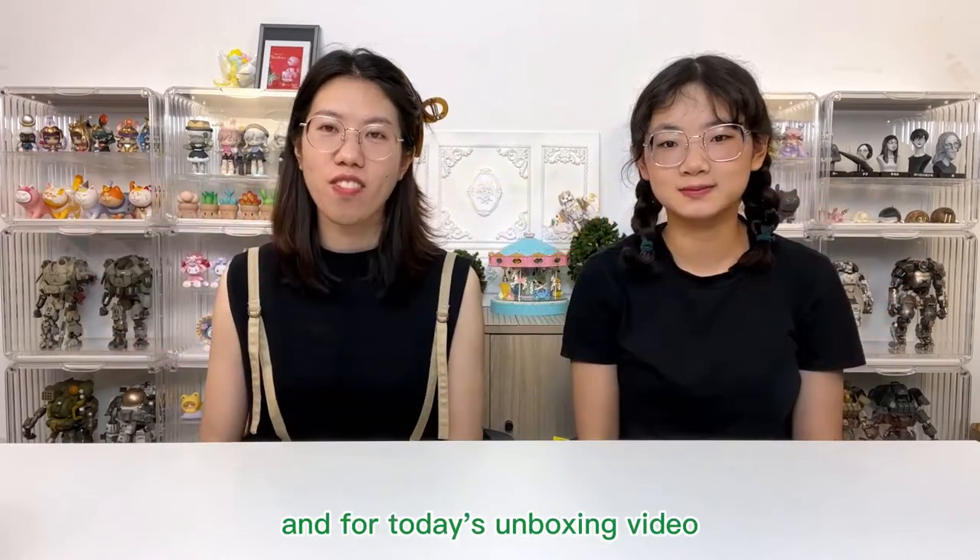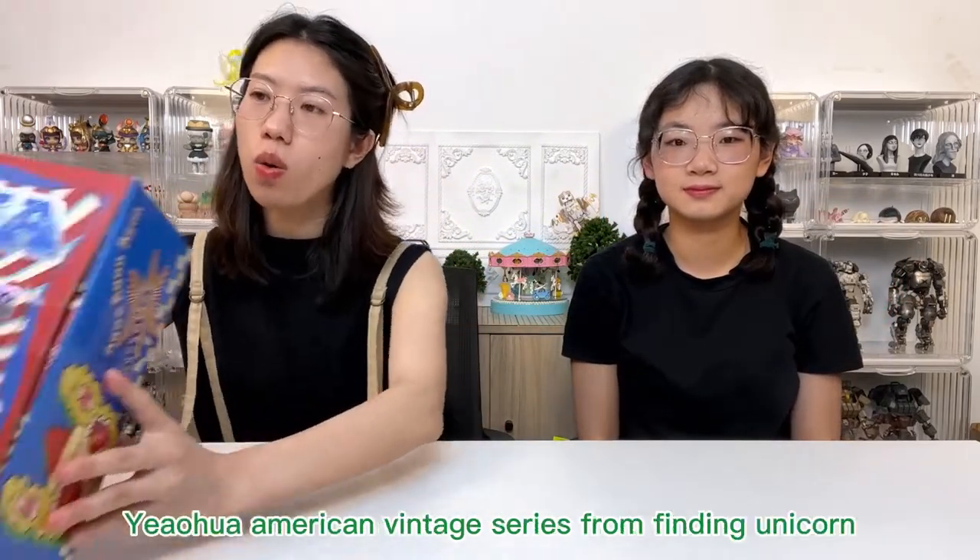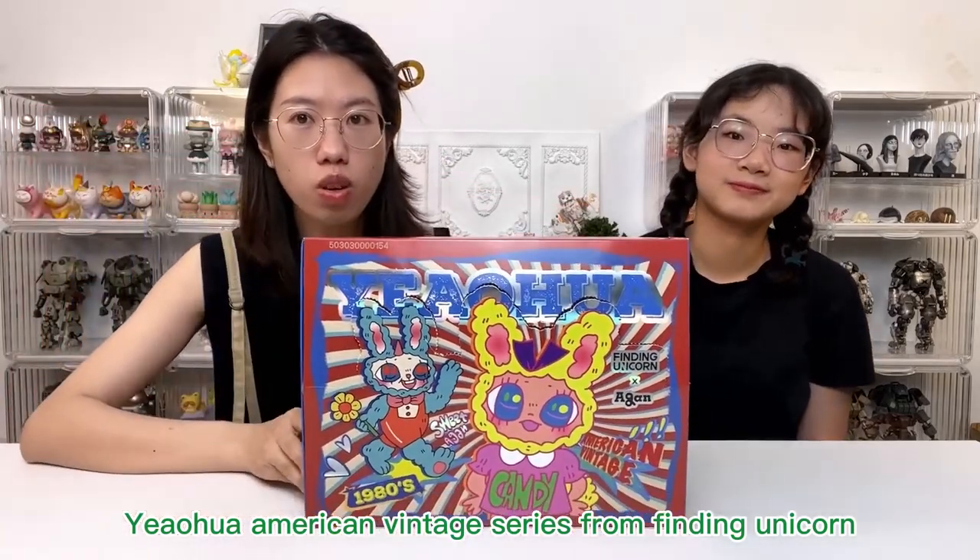Hello! Kigakus unboxing. This is Sophie. This is Chloe. We love toys. And for today's unboxing video, we are going to do the Egan Yohan American Binking series from Fighting Unicorn.